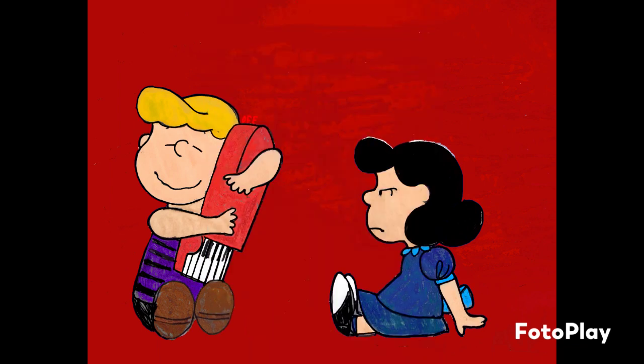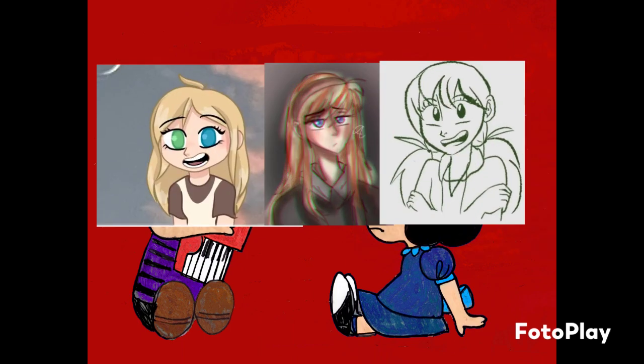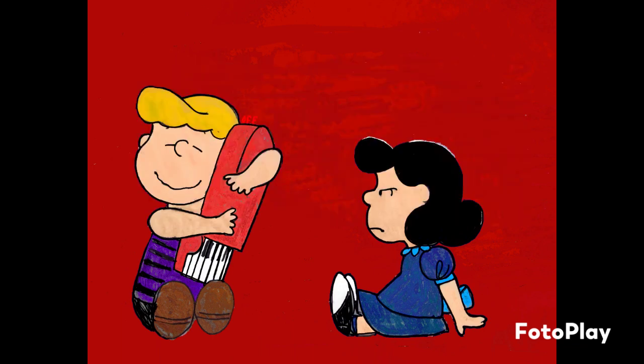We are going to be recreating each other's art. She picked three of mine and I picked three of hers. Her style is very unique and completely different than mine, so this will definitely be a fun challenge and I'm excited for it. Let's go!